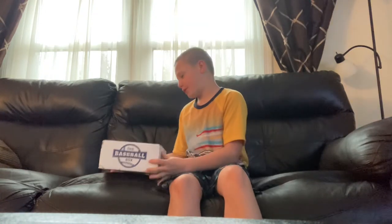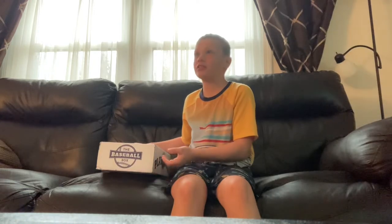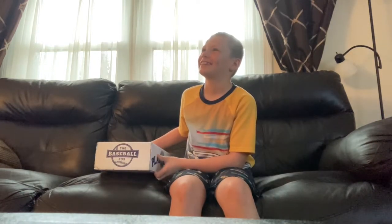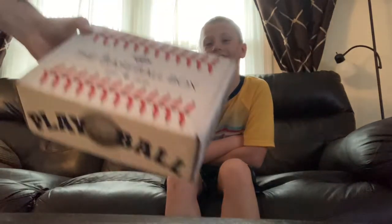Welcome back to another video with Nard Sassy Voyage. Today is something a little different. So you know how we open our pro wrestling crates and all of that — today we have a baseball box. It's monthly, and we're only doing one month of it. Tyler's going to do this whole video by himself; everybody would rather watch him than me anyway. Check it out — the baseball box.